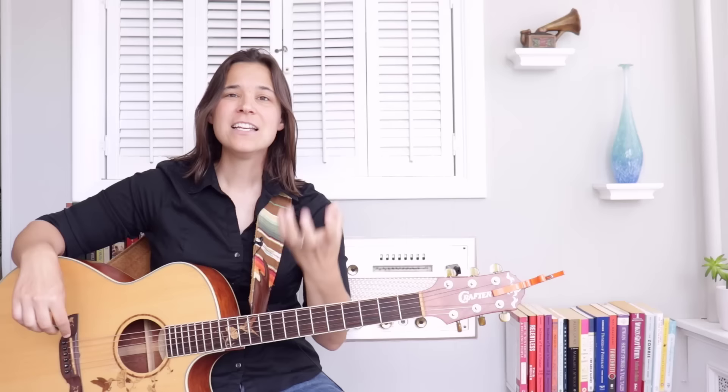Hey, guitar enthusiast — Lauren Bateman here. We're going to be talking about a way to get those pesky fingers to move faster so that you can actually change your chords faster. So let's talk about the exercise in this lesson.